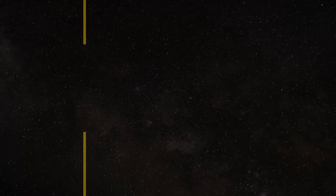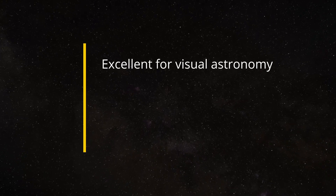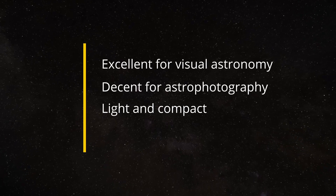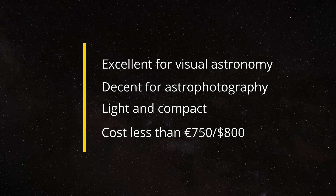When I first seriously thought about upgrading my Mak, I envisioned a telescope that could do the following very well: offer excellent optical performance for visual applications, especially for planetary observations; offer decent astrophotography performance; be lightweight and compact enough to travel with easily; and fourth, since my budget was 750 euros — roughly 800 US dollars — be relatively affordable as well. Fast forward a couple of months and I finally settled on the SV503 102mm ED refractor from Svbony.